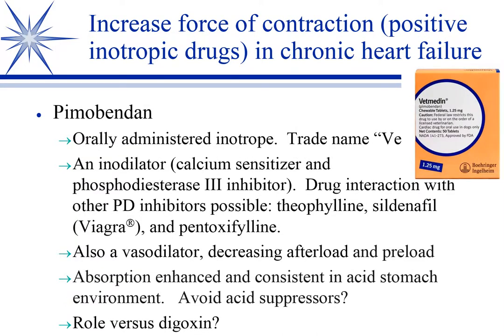The mainstay inotrope — the one you will use by far the most — is pimobendan, trade name Vetmedin. It's an oral inotrope with a fairly rapid onset, so you can use it both in the hospitalized and outpatient setting. It's called an enodilator because it does two things: it's an inotrope and a vasodilator. The inotropy — the force of contraction — is thought to come from calcium sensitization, where the myocyte becomes more responsive to existing calcium levels for greater contractility. The phosphodiesterase component acts on cyclic AMP to cause vasodilation, somewhat like the beta-2 receptor in that regard.